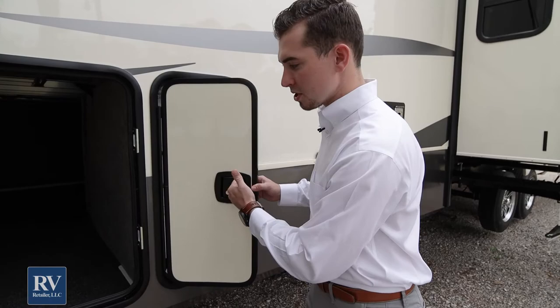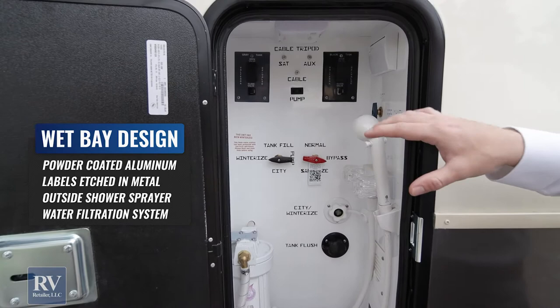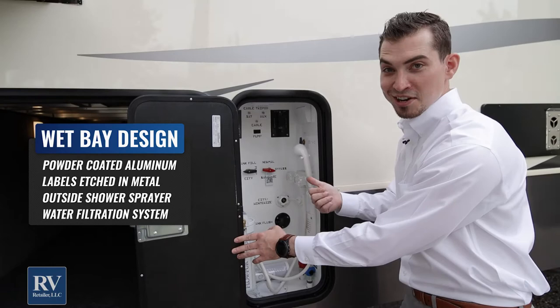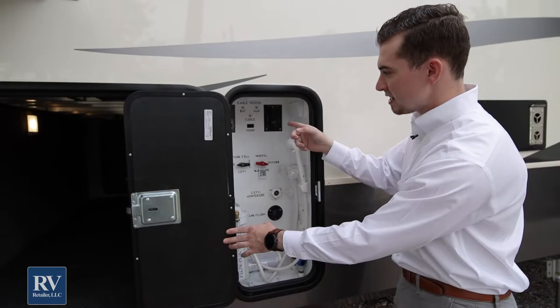Volano has a separate compartment door away from your storage for all your connections. This isn't like a lot of manufacturers where they'll have plastic and stickers — this is all powder-coated aluminum with all the directions etched right into the aluminum. This isn't something that in six months the stickers are going to get wet and fall right off. It'll show you where your tank fill is, how to winterize it, fill up the city, the pump. Everything inside here is all taken care of.